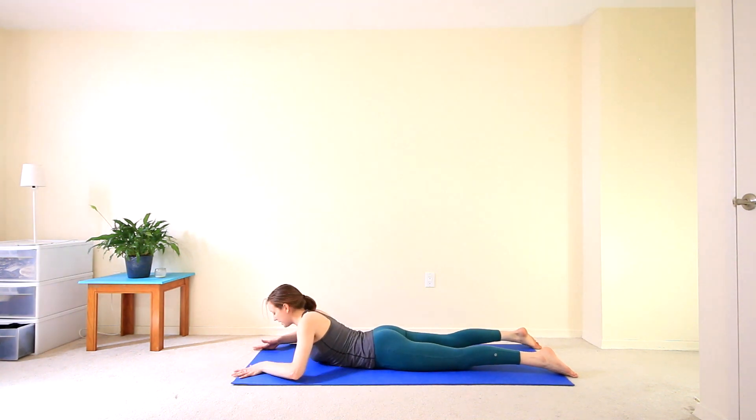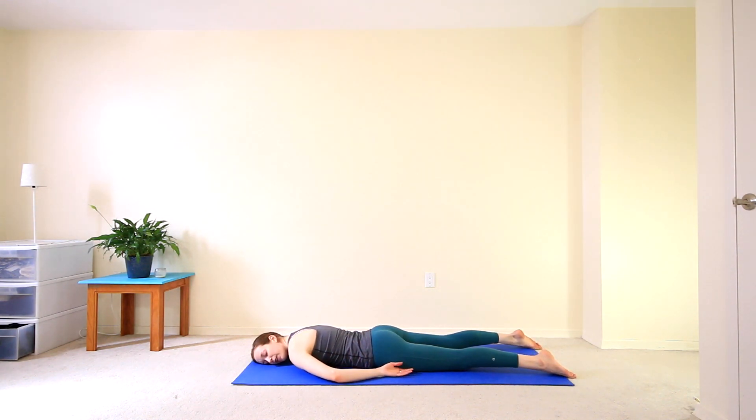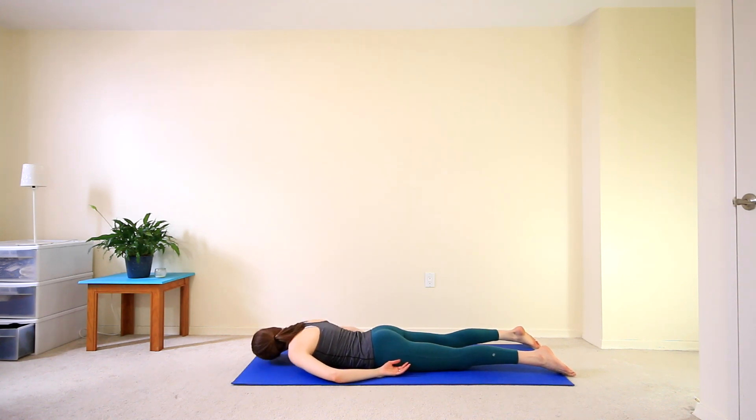And then finally we'll lower all the way down, just coming onto our belly. Resting your right ear to the mat, letting it all go. Then bringing your left ear to the mat, just to even out the stretch on your neck. Take a few big belly breaths, letting your belly press into the mat.